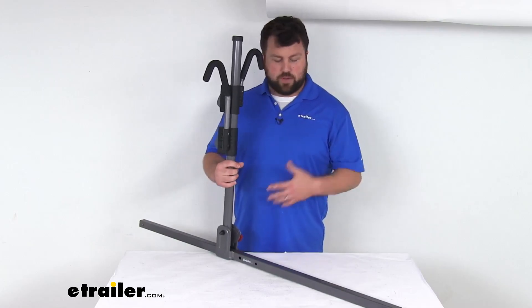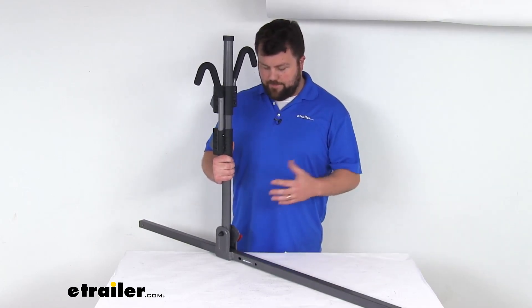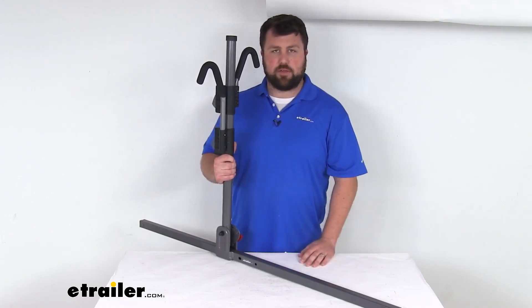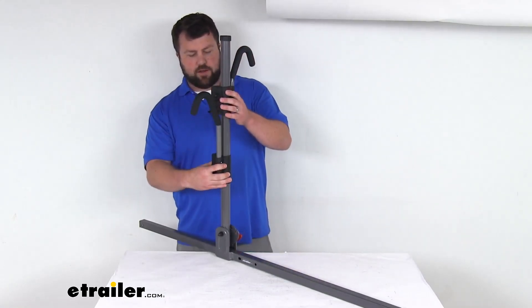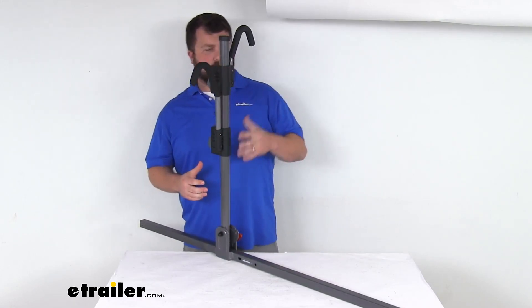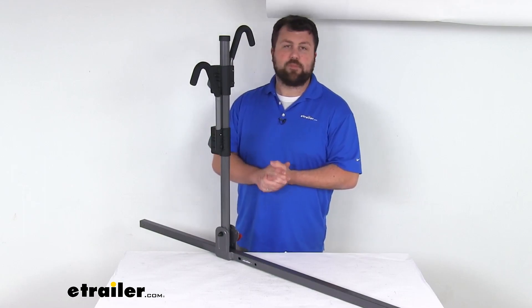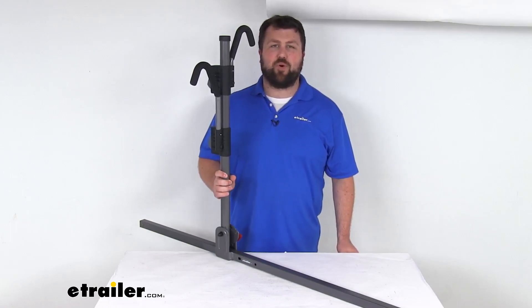Hopefully you'll be able to reuse the originals because this is going to fit just like the original support bar and mast assembly, but if not we do have those available here at eTrailer.com for you. So a great option here if you are needing to replace that original assembly for your two-timer or four-timer bike rack. That completes our look for today. Again, I'm Michael with eTrailer.com. Thanks for watching.